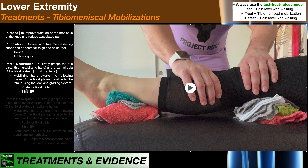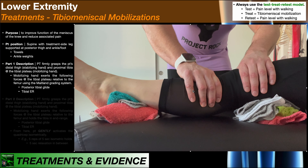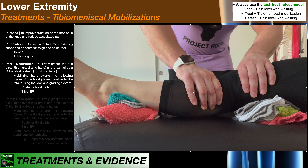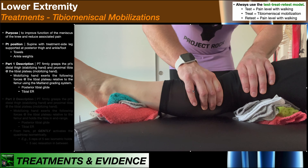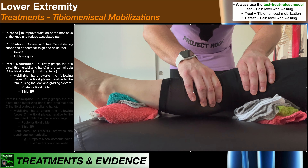I usually assess posterior tibial glide first — I'm simply pressing down, beginning with grades 1 and 2. Once that's assessed, I add tibial external rotation. So now I'm applying a posterior glide with external rotation of the tibia. You begin with grades 1 and 2 using the Maitland system — grades 1 and 2 for pain reduction, grades 3 and 4 for improving range of motion. If grades 1 and 2 were painful, there's no reason to go to grades 3 and 4. You do grades 1 and 2 to see if there's any pain reduction, and if pain begins to reduce or abolish you can consider grades 3 and 4.